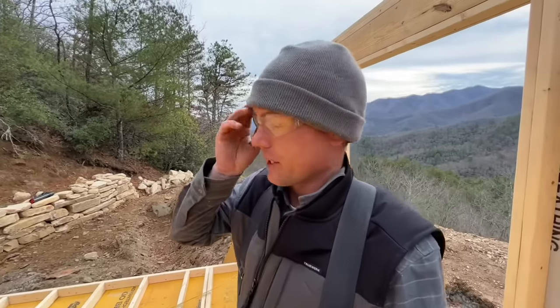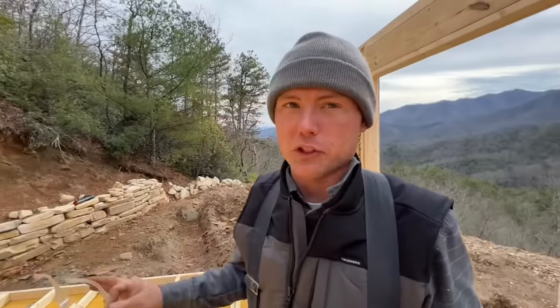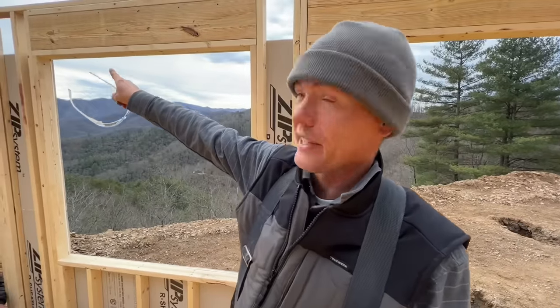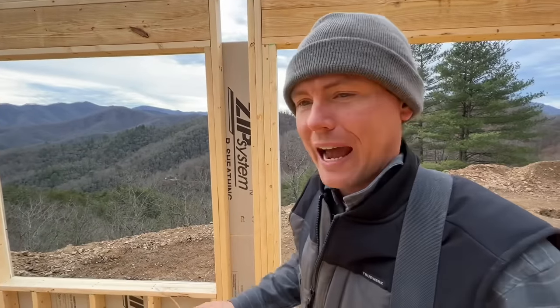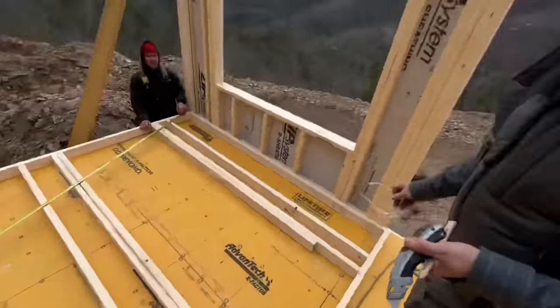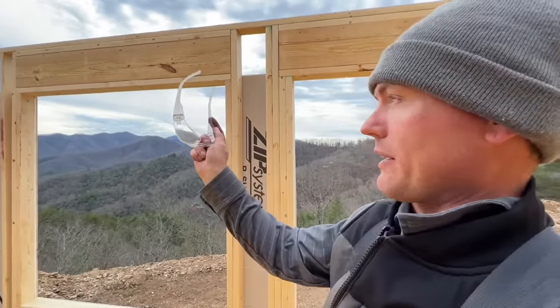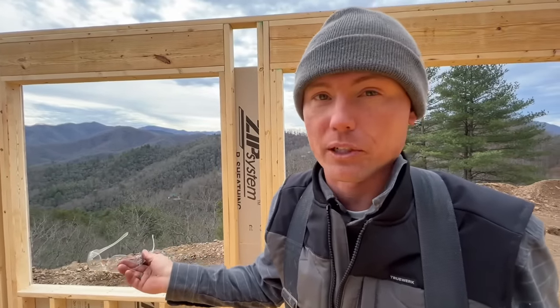We've got a little situation — this wall is pinned in between these other existing walls now. We're going to check it for square and sheathe it like normal, with the exception that we won't sheathe the very ends so we can overlap to the outsides of those standing walls. But what if this is out of square? Well, we can't change it — it's literally tight on both sides. If it was out of square, I would stand the wall up without sheathing and then just plumb the two outside corners and sheathe it in place. Otherwise you'll build it crooked, stand it up, and it's going to be crooked forever.